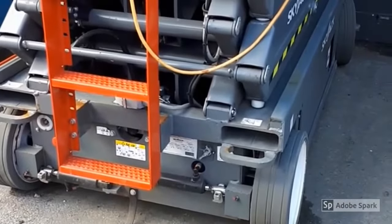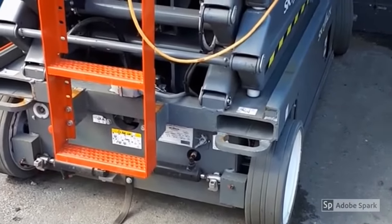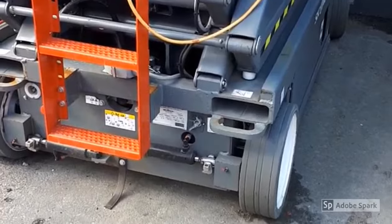How to charge the scissor lift. A common call we get is that the scissor lift is not charging or not holding a charge.